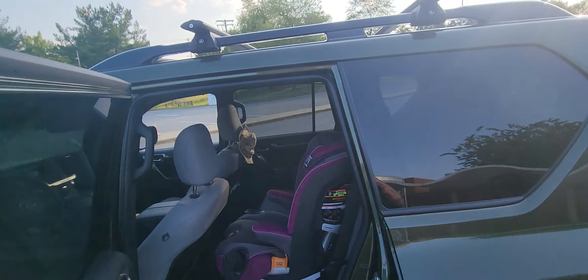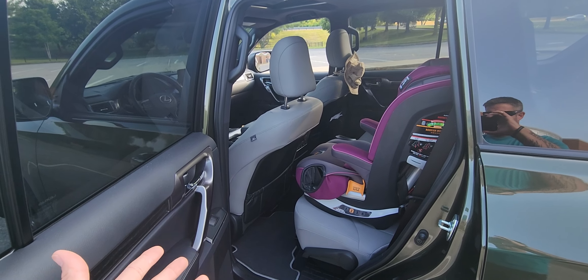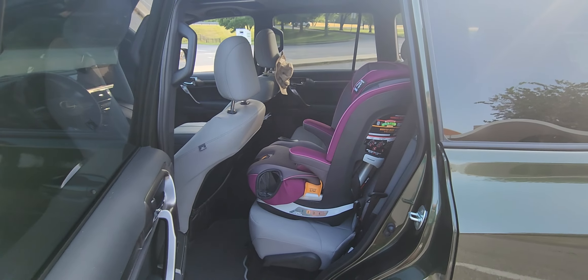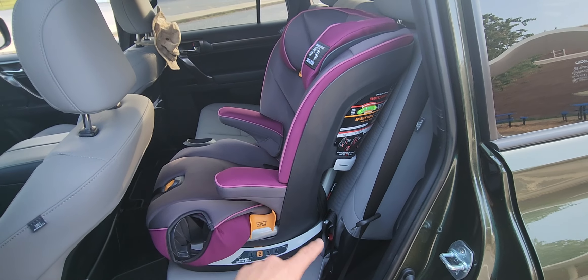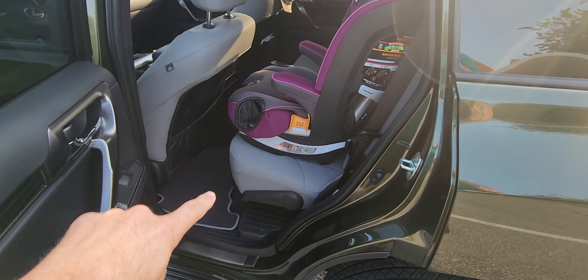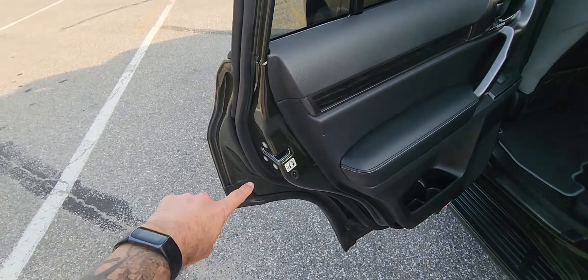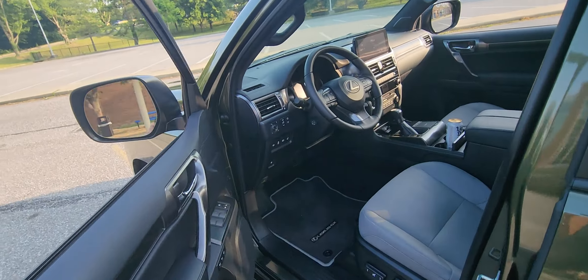For all the folks out there that have kids — I like my legroom and I've got long legs so I usually push the seat further back, but this child seat fits in here really nicely. It's got the anchors and the rear anchor behind the seat, which is really nice. The seats are heated, which is really cool, and it's got child safety locks as well.